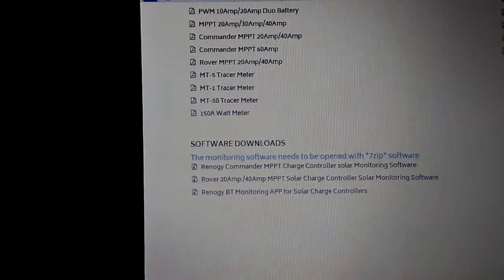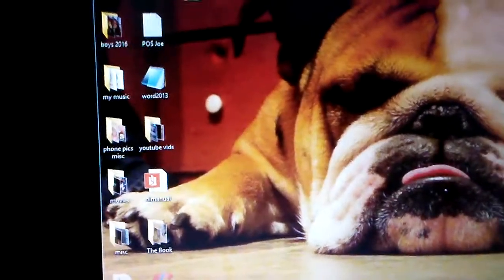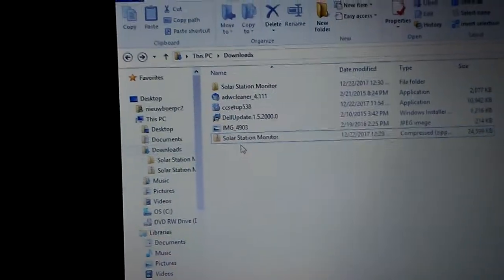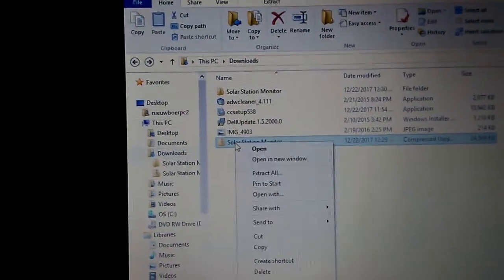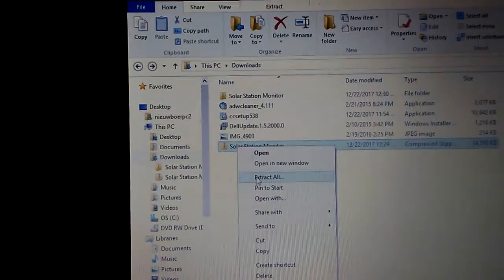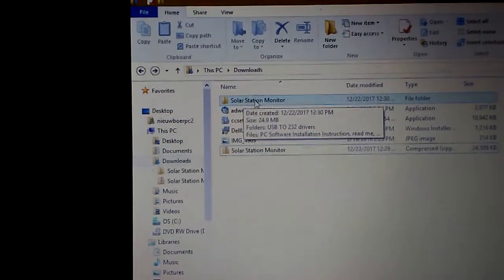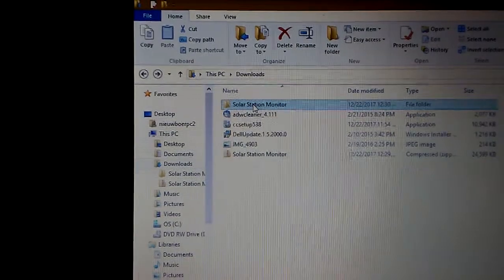I'm going to speed this up a little bit. What you'll get is the Solar Station Monitor zip package. Right-click on it, go to Extract All, and once you extract all, a Solar Station Monitor folder will come up.